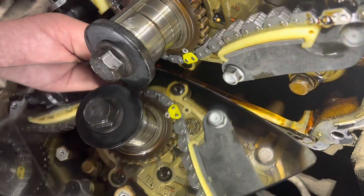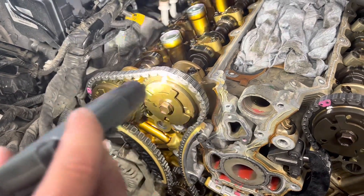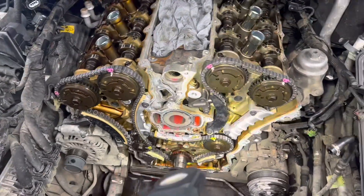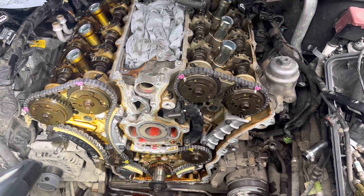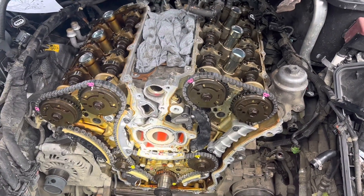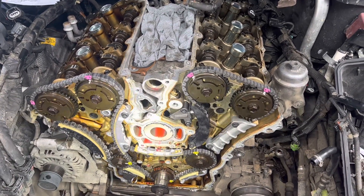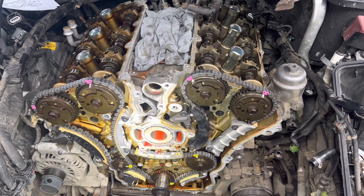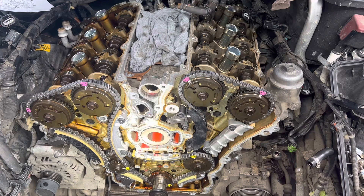As long as you've got those chain links lined up where they're supposed to be, you should be fine. The bank two chain was relatively easy, same with the crankshaft chain, but on the bank one chain we were fighting the valve springs a little bit, so you'll need someone to help hold the camshafts in the right place when you're getting the chain on. This is a video on the timing marks and timing chain positions on a 3.6 litre Holden Commodore 2012. This engine — the LFX, a 3.6 litre side DI direct injection — is probably used in a variety of other makes and models made by General Motors.